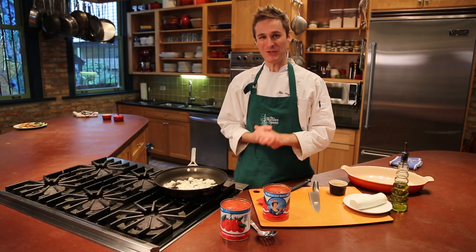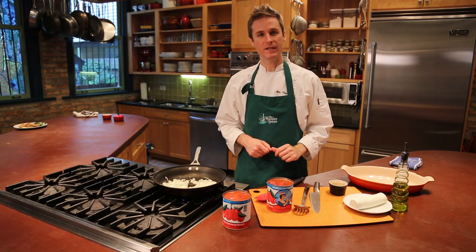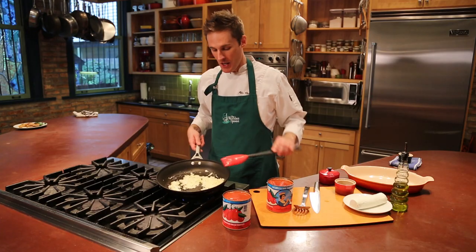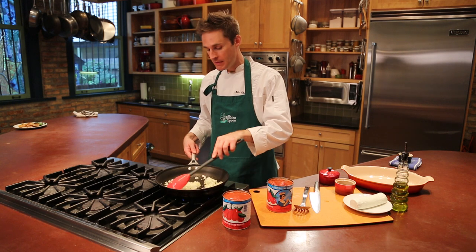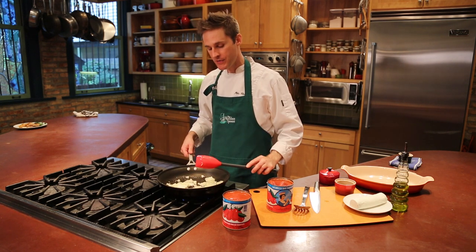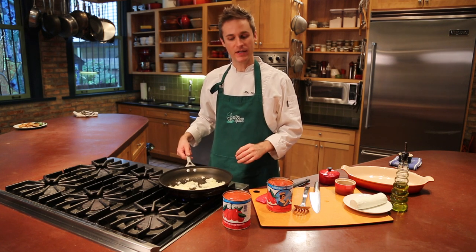The other key ingredient to this recipe are the tomatoes, and you're going to need two cans, 28 ounces each. Once the onions have started to soften, you can go ahead and add chopped garlic. The garlic has sautéed about a minute. We don't want it to get brown, so adjust your heat a little bit lower if it looks like they're starting to get brown.